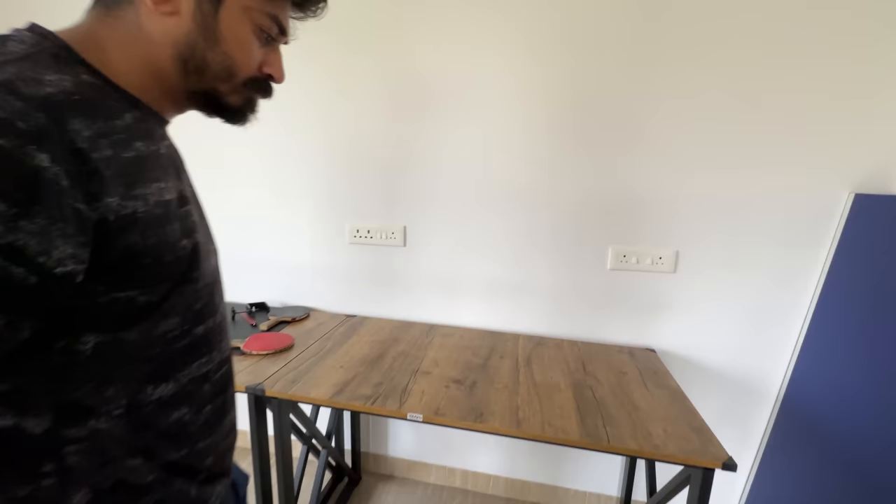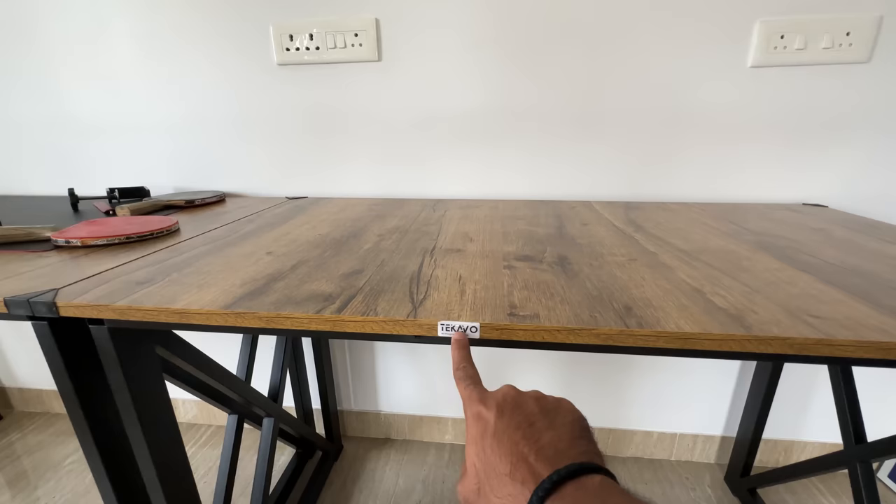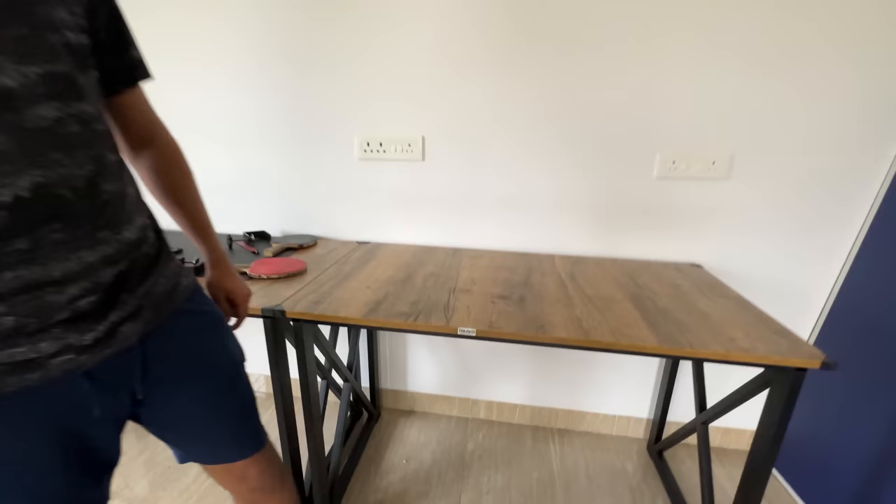For people who are wondering, this is the brand. It's not a promotion, but if you want to check them out you can go to their website. It's quite sturdy — I'm sure I could sit on it.